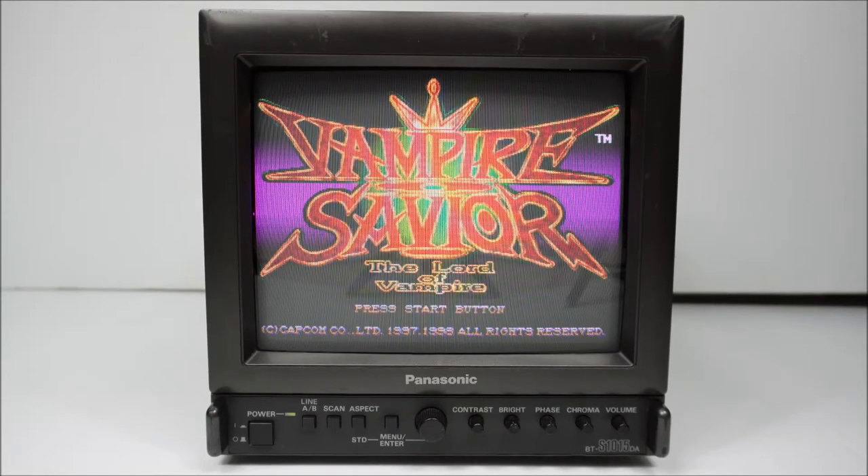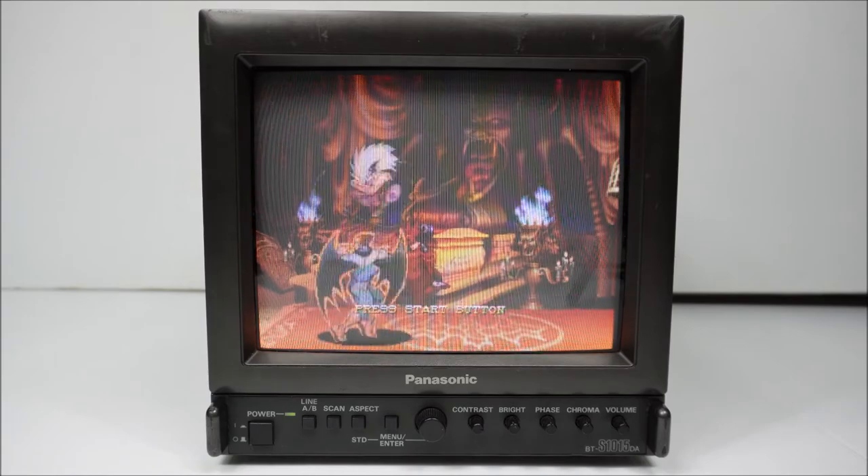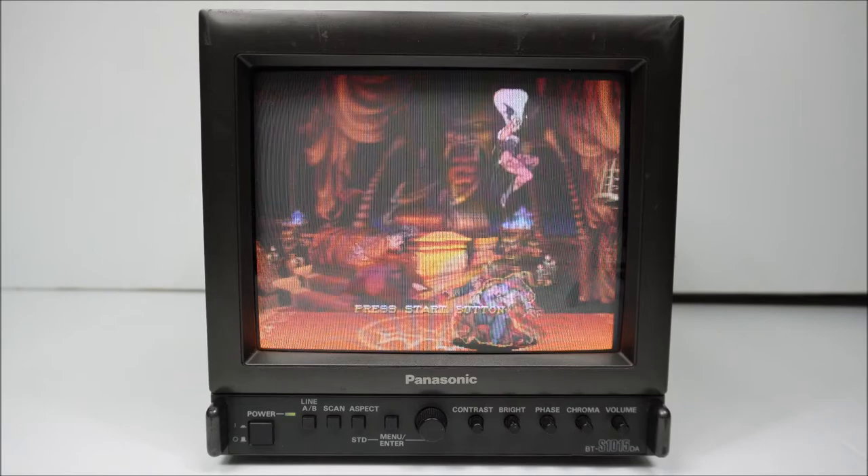You're probably thinking, why is this guy showing me more of these 9-inch Panasonic monitors? Well, this is better today because it's not a security monitor, not a minimum feature, no RGB excepting CRT. This is a fully-fledged pro monitor.